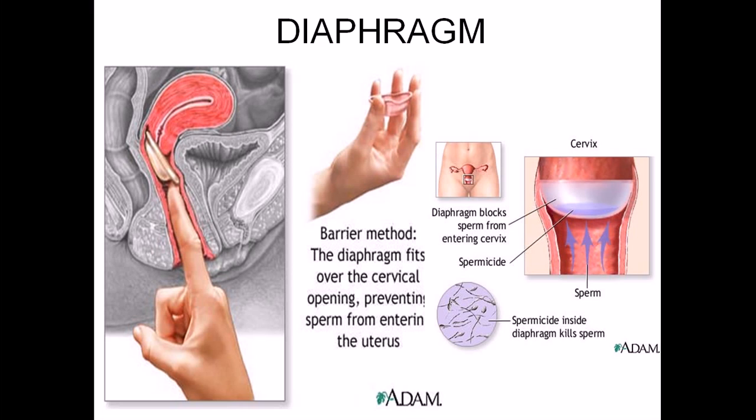The diaphragm is a latex barrier placed inside the vagina during intercourse and needs to be fitted by a physician. You can also learn to fit it yourself, but accuracy is critical — otherwise the effectiveness rate drops. Spermicidal jelly must be applied before placement, and the diaphragm can be inserted up to 18 hours before intercourse.